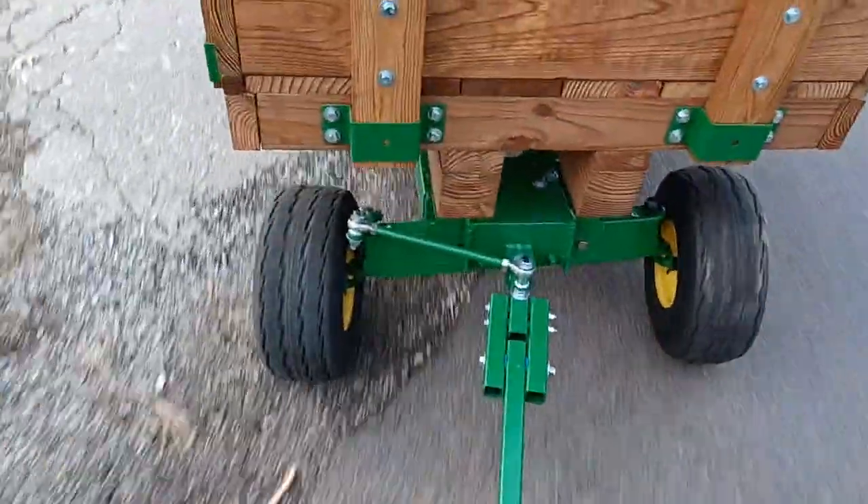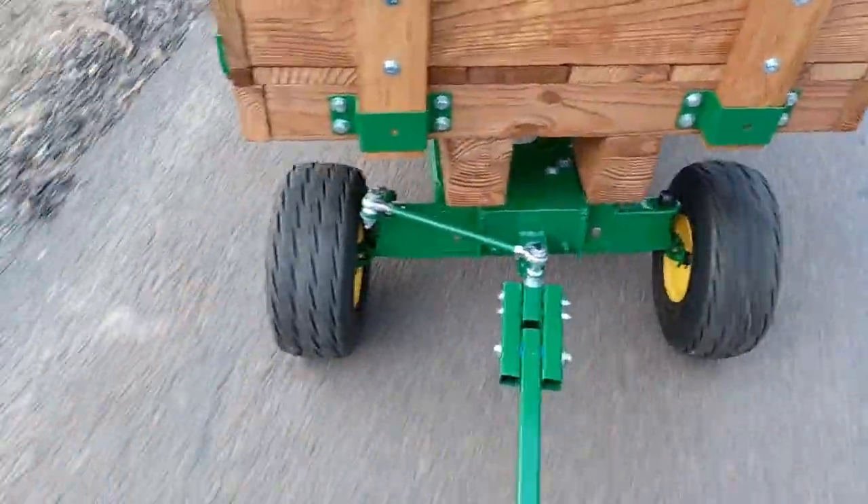I'm going to turn this to the right. Need a little whip to the street.